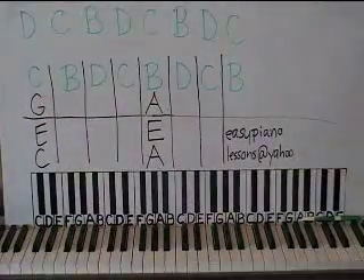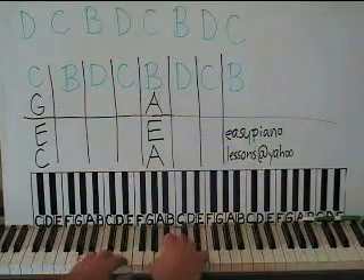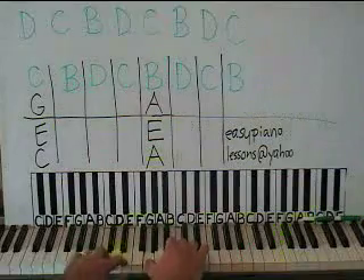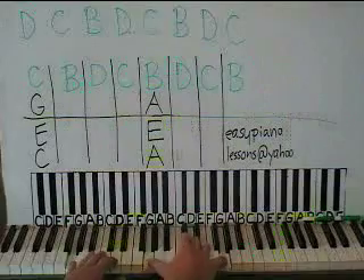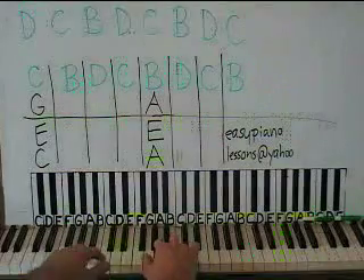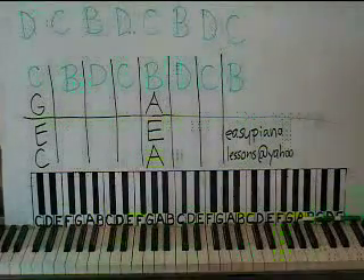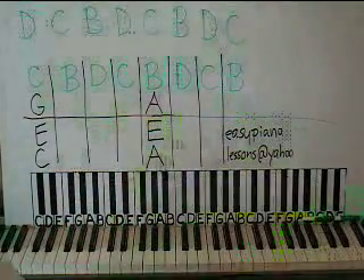Then we'll come to where the singing starts: "I close my eyes, but for a moment, then the moment's gone. All my dreams pass before my eyes, a curiosity. Dust in the wind." And then it goes back to this part here. So if you want the rest of that, email me at easypianolessons at yahoo.com. Hope you enjoy it.